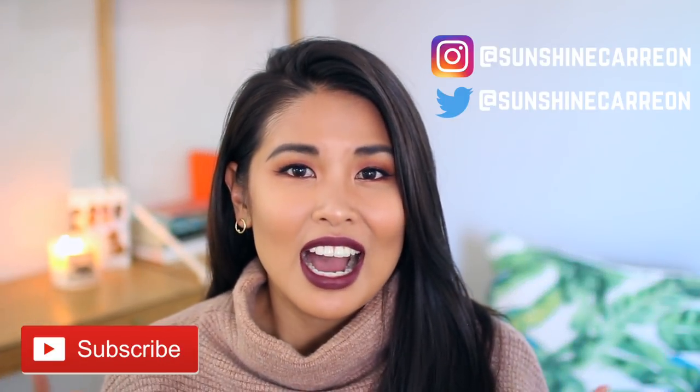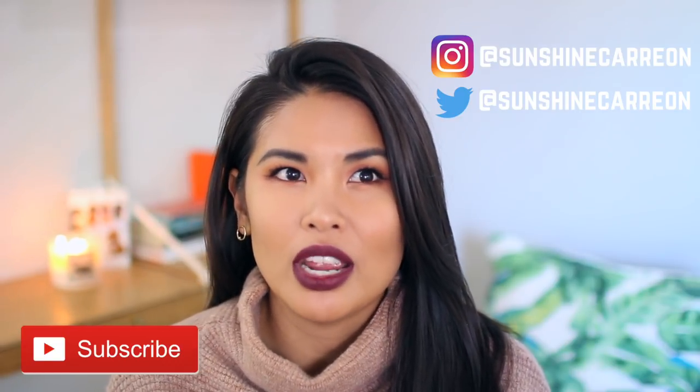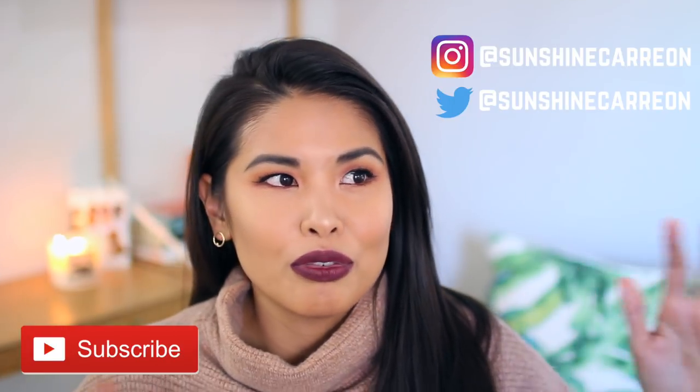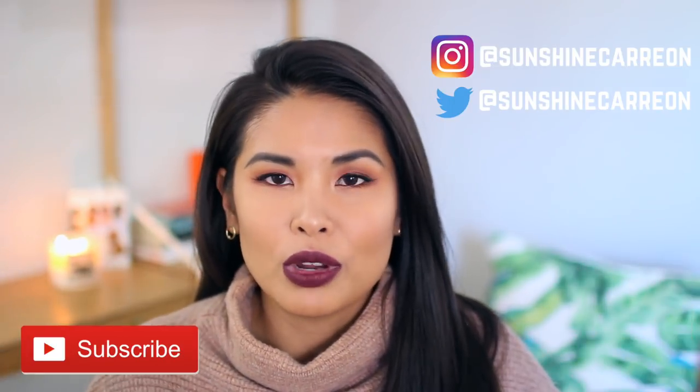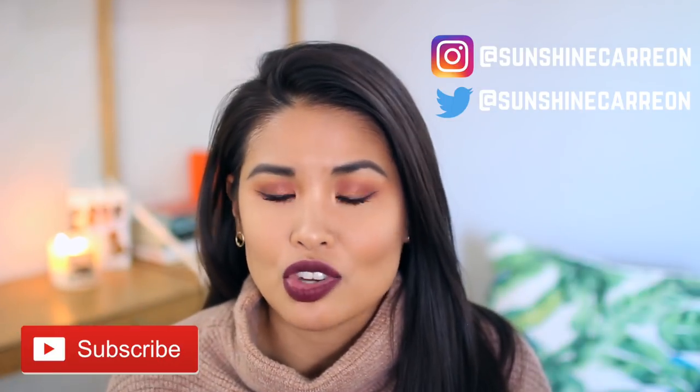Hi guys! How's everything going? Welcome back to my channel. I wanted to bring you guys a makeup look that I have been wearing quite a bit the last few months, and I thought it's sort of apropos — really appropriate because all of the warm eyeshadow palettes are out right now.